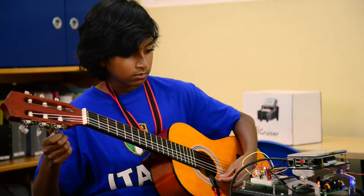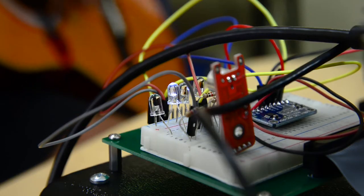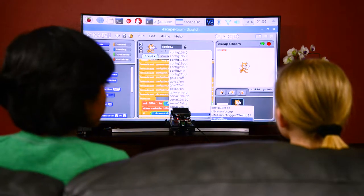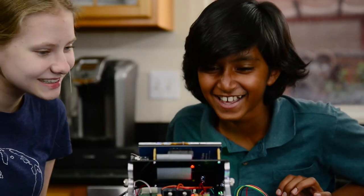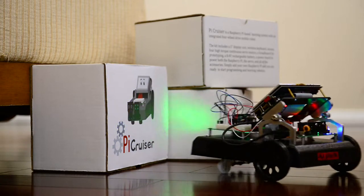Pi Cruiser is designed by both industry engineers and classroom educators. The possibilities are endless. Start programming in Scratch or Python right out of the box and bring your Raspberry Pi to life. Connect to your PC, Mac, or even your cell phone. Explore your environment with a camera. Pi Cruiser can even flash its lights.